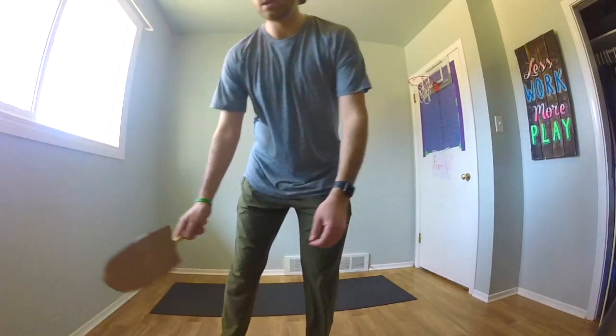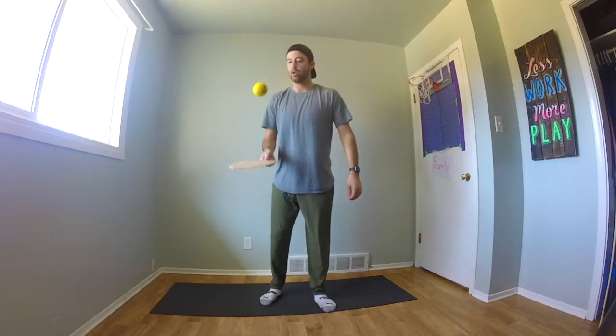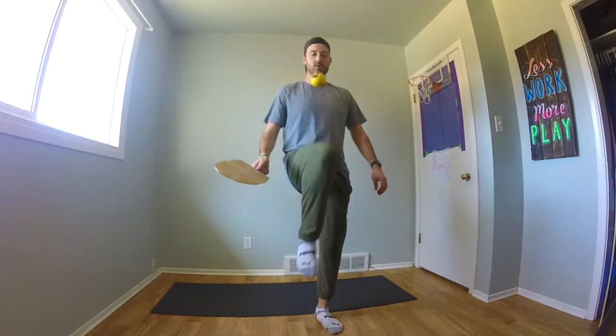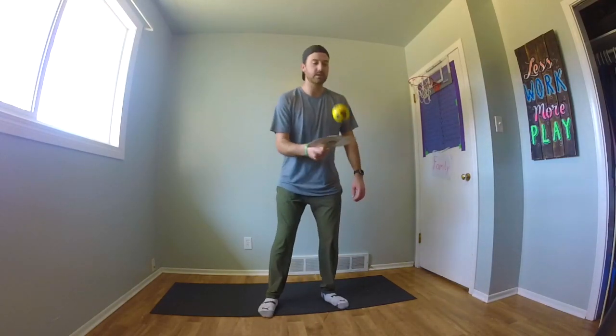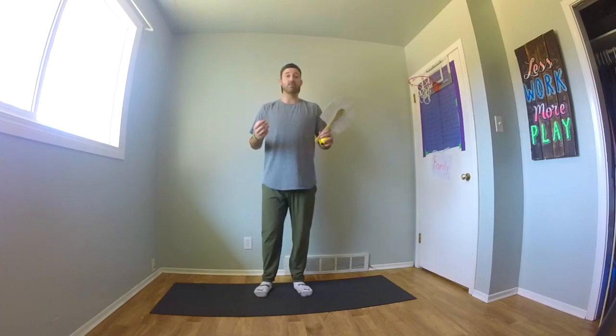Paddle, knee, back, and back. A little bit challenging. Try your best. If you're not able to get it right now, I guarantee if you continue to practice, you will eventually be able to get that.